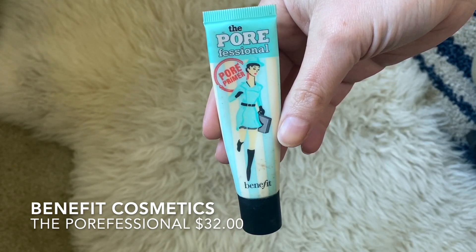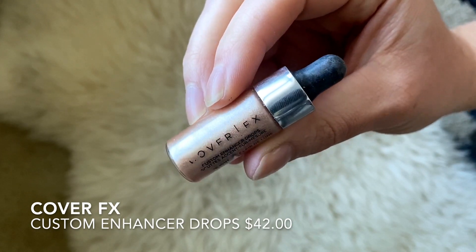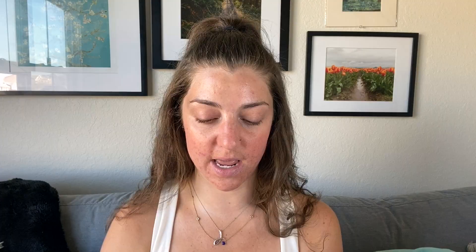This is just the best lighting in the room currently, so that's what's happening. Let's start with priming my face. I'm going to mix two things together: the Porefessional, which is a great pore-filling primer that I love, and just a little drop of the Cover FX Custom Enhancer drops in the shade Sunlight. I'm mixing those together in my fingers to make more of a glowy primer, then taking it all over my face.